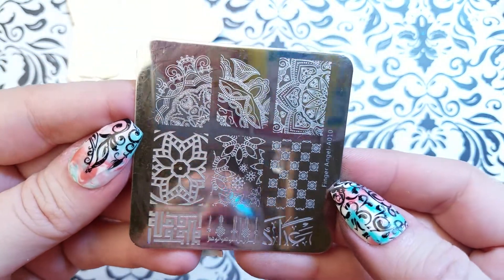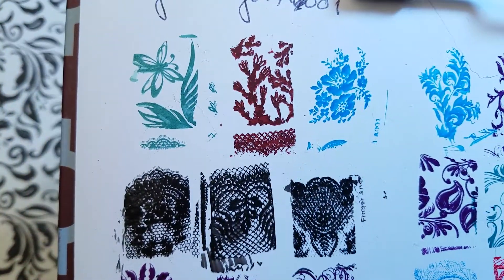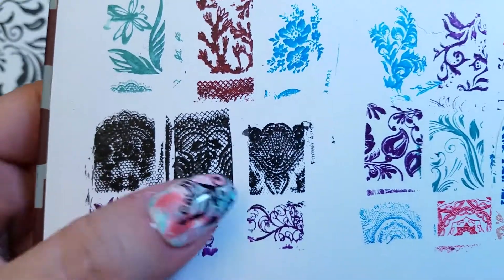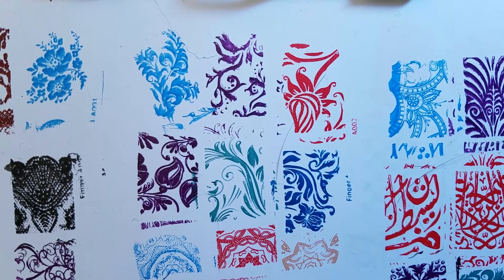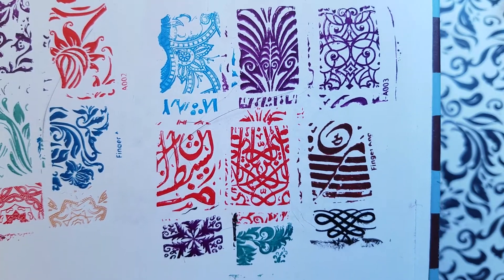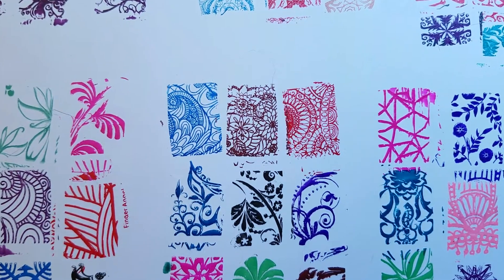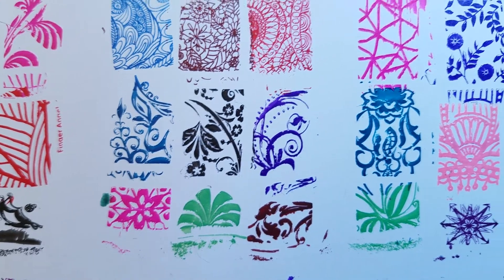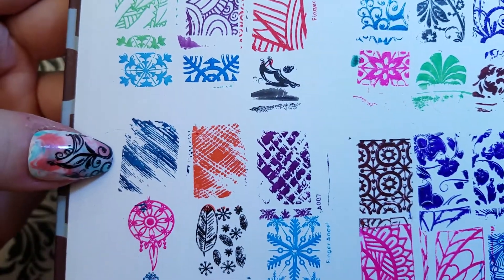Those are the ten plates. Let me show you the 90 swatches I did. Here's plate number one — I've got some lace images, those are fun, and here's one of those flourishes I was telling you about, just so useful. Number two, number three, number four, number five. Let's get a little closer — number six.